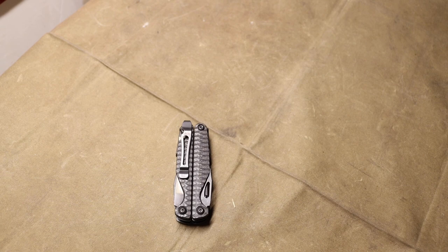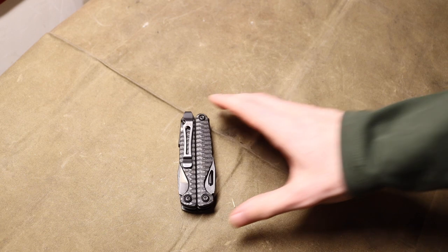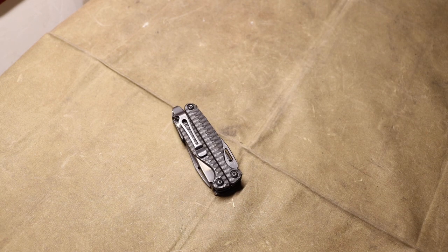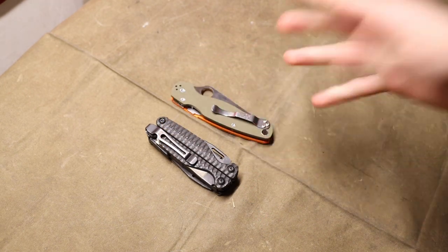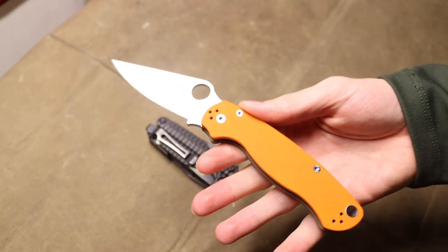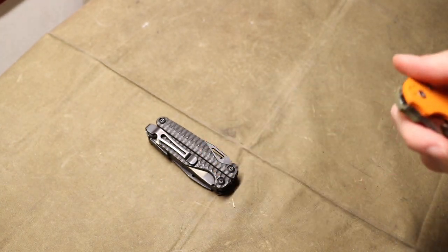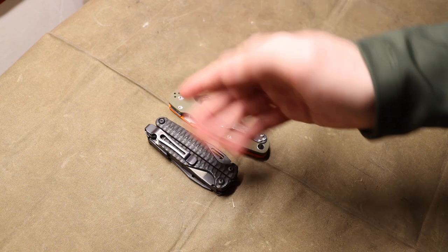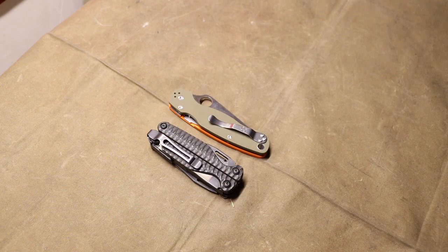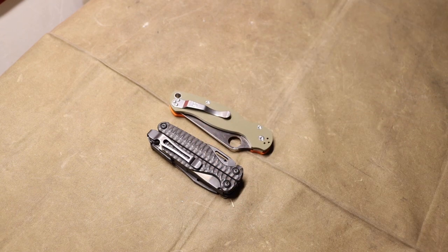The multi-tools I usually carry are predominantly the Leatherman Charge, the PST or Pocket Survival Tool, and the Skeletool. Do you always carry a multi-tool, or are you content with just running a knife? I personally prefer to run both — it's more well-rounded, because you won't find a multi-tool with better ergonomics than a dedicated knife, and most of my knives run a better steel, even CPM S30V. Some people give me flack about carrying two knives essentially, but I think every tool has a proper purpose and reason. That is my setup and why I use the multi-tool every day.